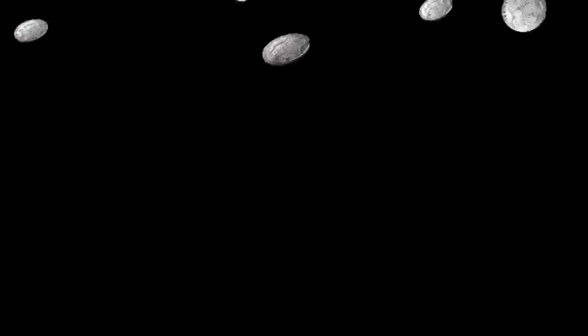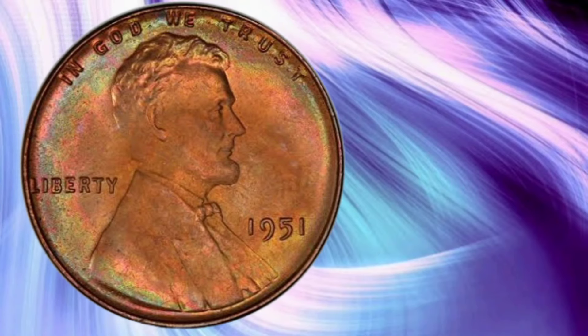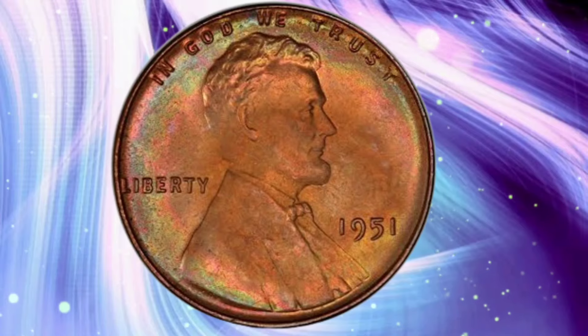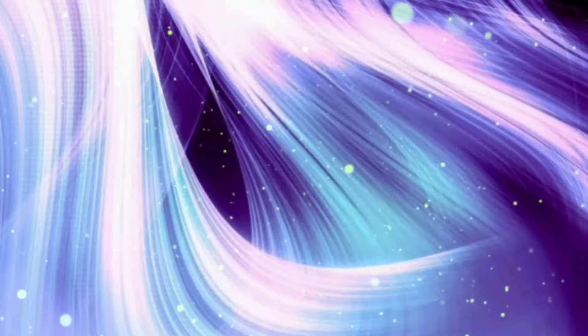Now uncovering the secrets of the 1951 USA One Cent coin — its value, rarity, historical background, and more. We delve deep into the fascinating world of the 1951 USA One Cent coin. In this comprehensive video, we'll explore its value, rarity, historical background, recent occasions, and its potential worth millions in circulation. So get comfortable and let's embark on this numismatic journey together.